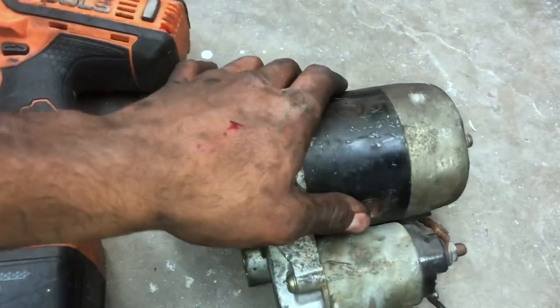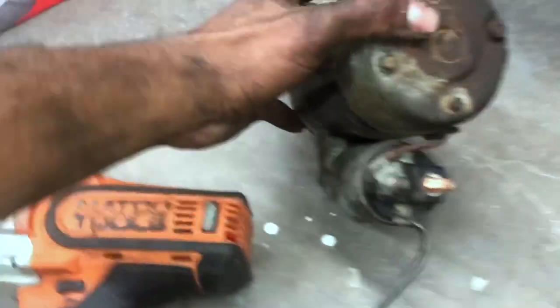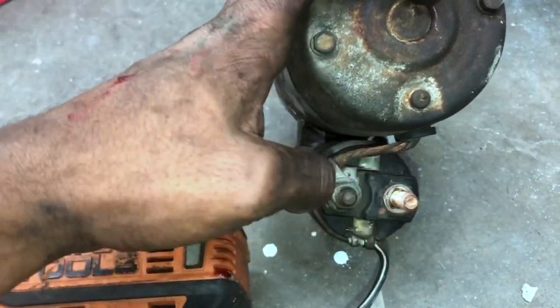I got the old starter out. I'm about to put the new starter in right now. I'm gonna mock up the new one next to it to make sure everything is the same, because they tend to mess up a lot when it comes to the terminals. I'm gonna check the terminals to make sure they're horizontal and not vertical.